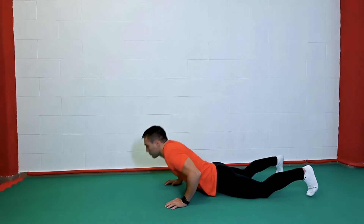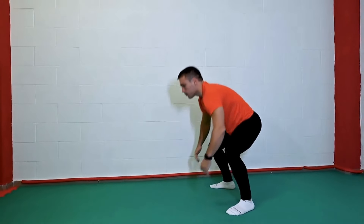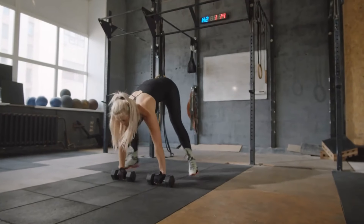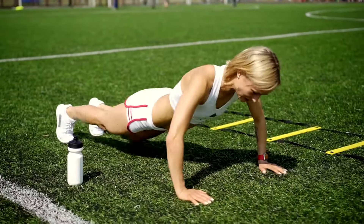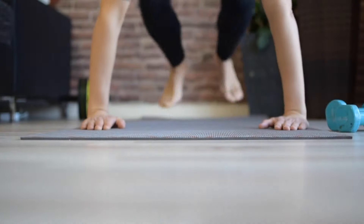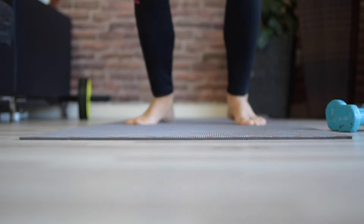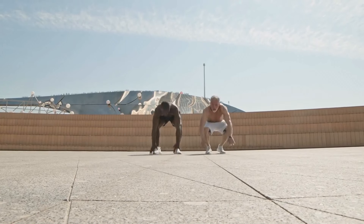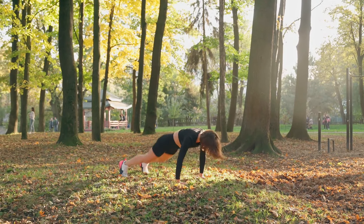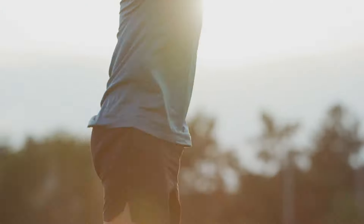The technique for performing burpees: place your feet shoulder-width apart, then squat down and place your palms on the floor. From this position, get into a plank, keeping your body straight. Lower your body to the floor bending your elbows and do a push-up. Bring your feet back to your hands, jump up, and clap your hands overhead. Complete all elements clearly and completely. Control your breath — with such fast movements, it often gets lost.